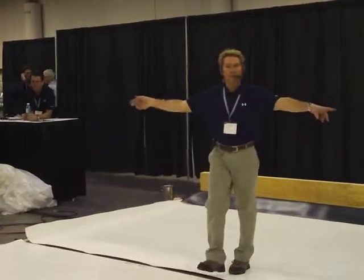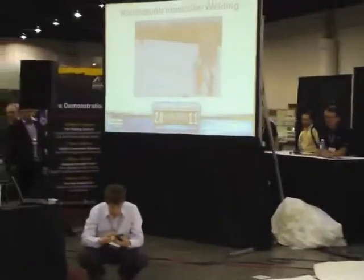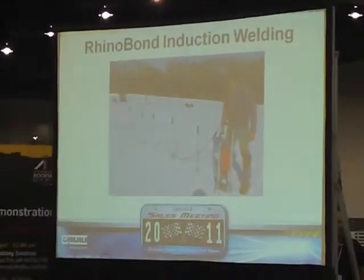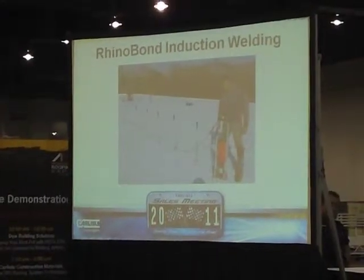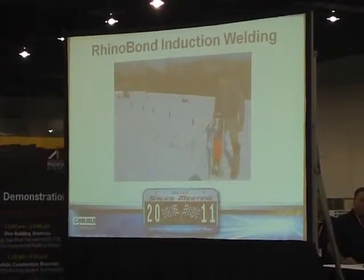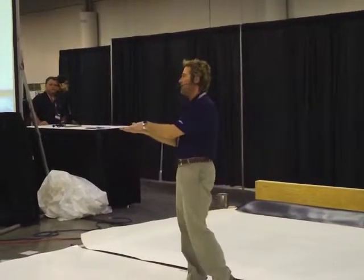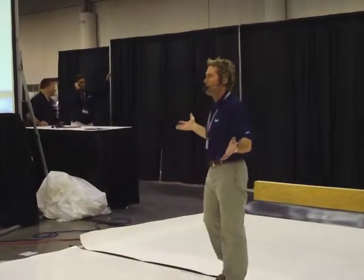Does everybody here know what RhinoBond is? Because if you don't, just go over to the OMG booth and they'll tell you more about RhinoBond than you probably ever wanted to know. It simply uses coated plates and an induction welder. The induction welder heats up the metal, melts the adhesive, and sticks to the bottom side — whether it's TPO or PVC.